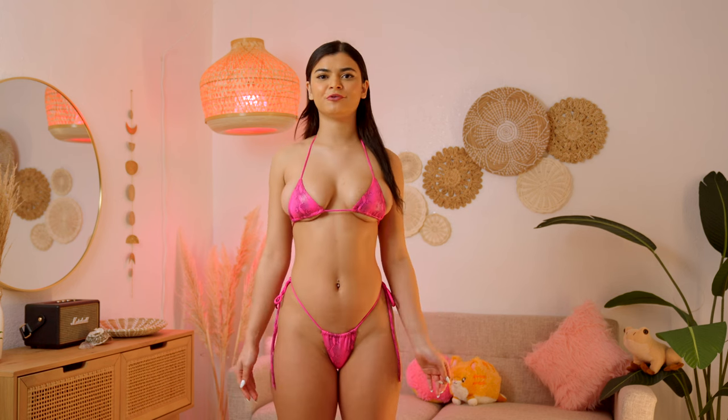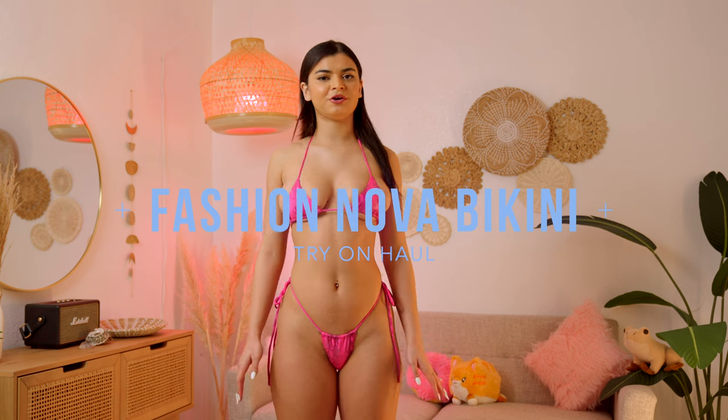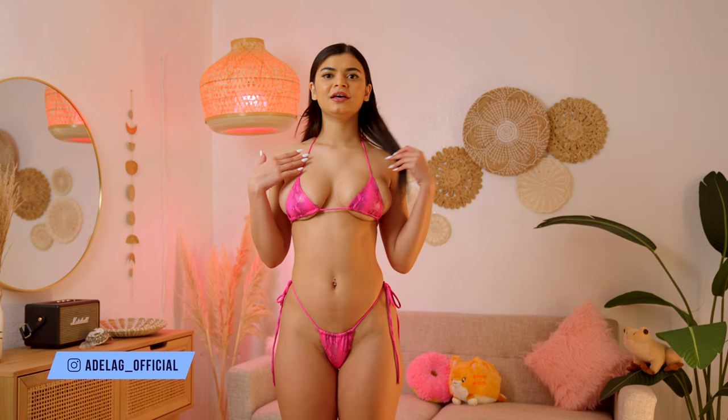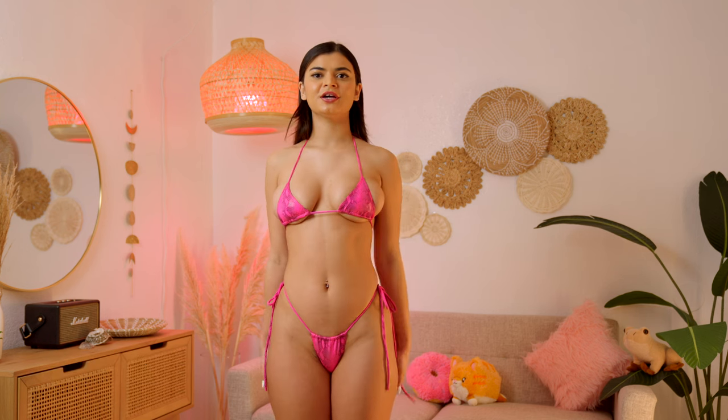Welcome back to my channel everyone. Today I'm gonna review some Fashion Nova bikinis that I have recently ordered. First I have this pink snake bikini. This is actually one of the tinier Fashion Nova bikinis I've ordered, so it's definitely one of my favorites.